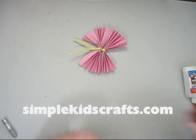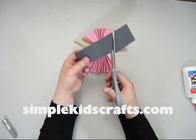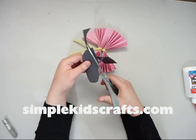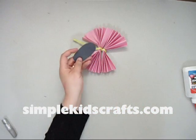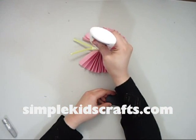Once you have your butterfly fluffed to the amount you want, it is time to build the body of the butterfly. For that we will take a piece of black construction paper and glue it right into the middle of the body here.